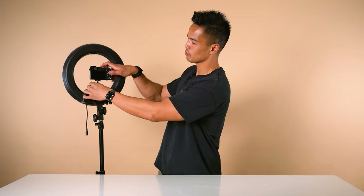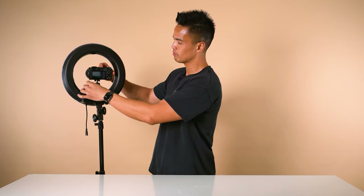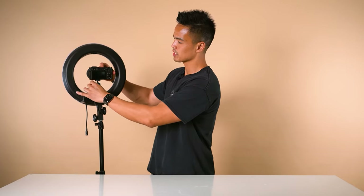If you find that your camera is not center aligned, loosen the knob of the ball head, reposition the camera, and screw once again to tighten.